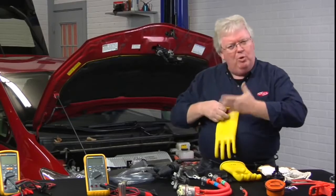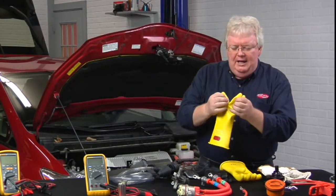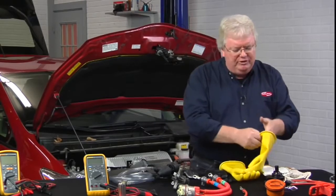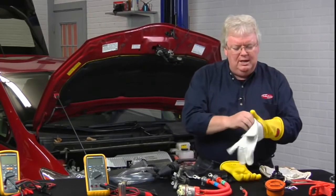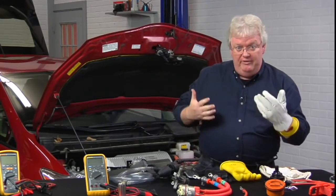For inspection, you can blow into them or roll them up to make sure there are no signs of leakage or splits. Remember, the class zero 1000 volt rubber glove protects you from high voltage, and the leather cover must be worn over it to protect the glove from sharp edges on the vehicle.